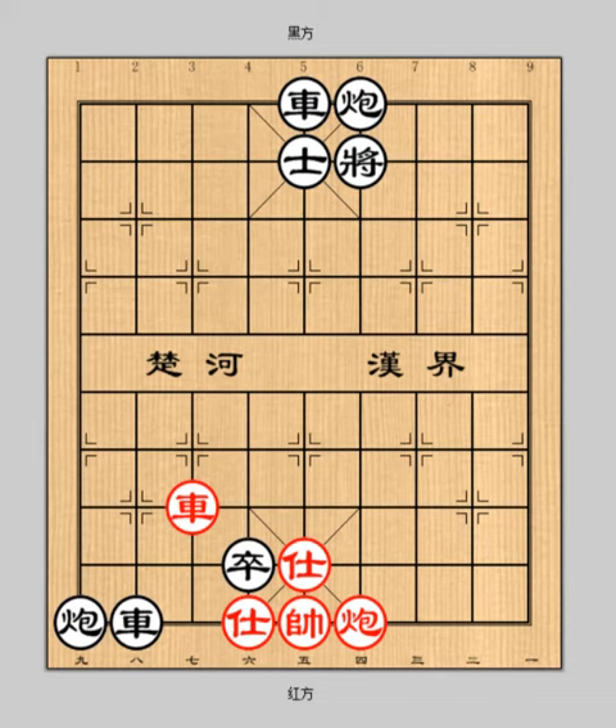Hello everyone, welcome to learn Xiangqi, which is also called Chinese chess. I am Xiangqi International Grandmaster Jia Dan. Now, let's start today's lesson 10.